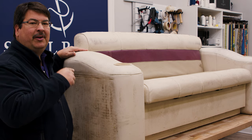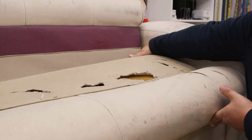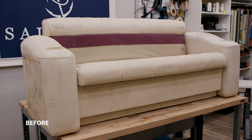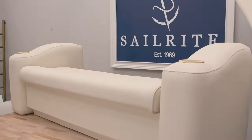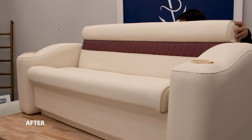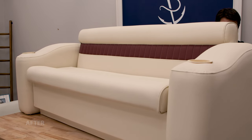A lot of pontoons have seats very similar to this one. This one's in very bad shape, so we're going to show you how to redo it. This is what the pontoon seat looked like before we did our reupholstery job, and this is what it looks like after. We'll be walking you through every single step to reupholster this backrest on this pontoon bench.